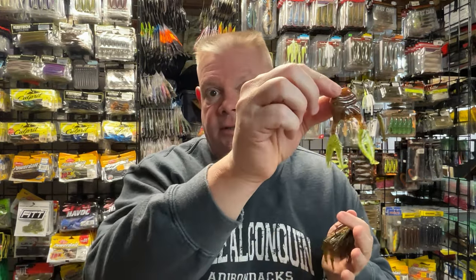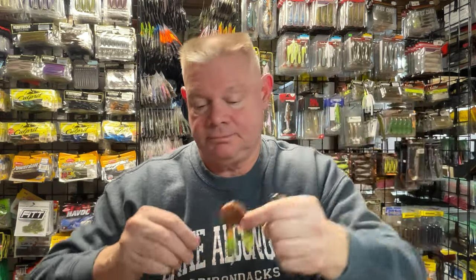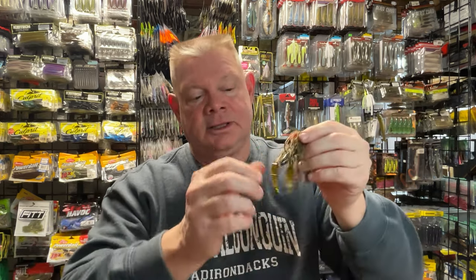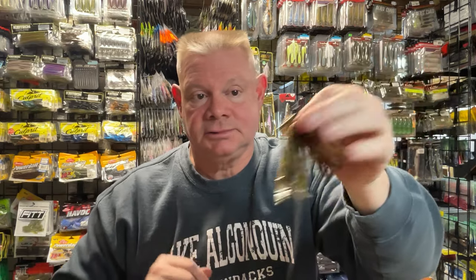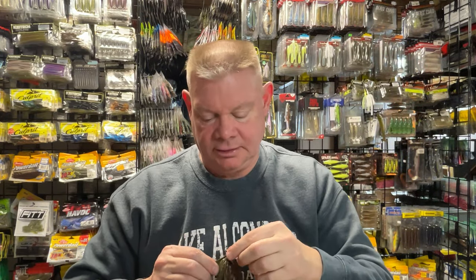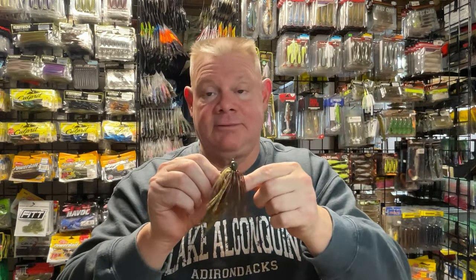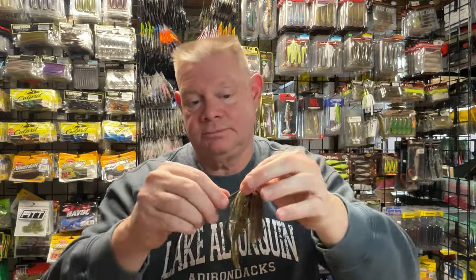Last year I started using these a lot more, just because I saw that Tackle Warehouse had some, so I've been stocking up and wanted to try them — and fish love them. It's a great trailer. If you want something with not such big appendages, such big claws, this is great too. Either one of them, you can't go wrong. So now I've got my half ounce jig, I've got rattles, and I've got my trailer. That's a store bought jig — the only thing I've done is add rattles and put my trailer on. You're ready to fish.